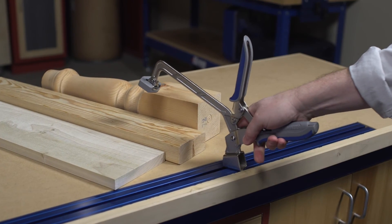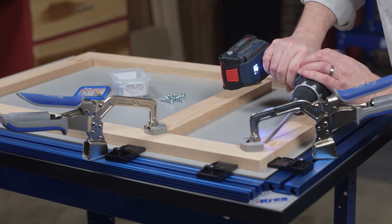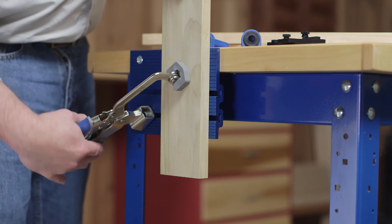Any way you use them, Kreg bench clamps offer exceptional clamping versatility and power with auto adjust convenience. For more information about bench clamps and our complete line of innovative hard-working Kreg clamps with AutoMax technology, visit us online at kregtool.com.